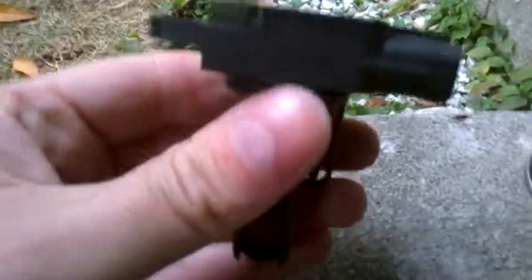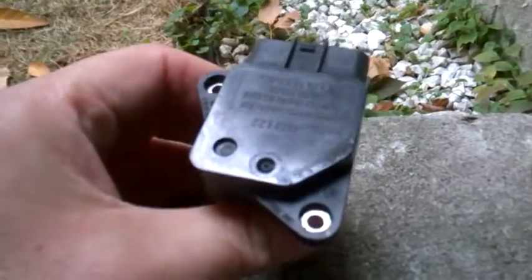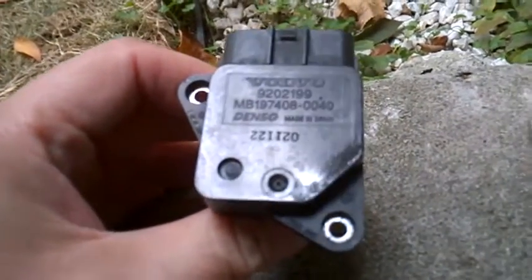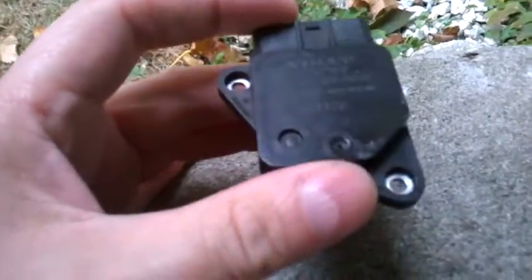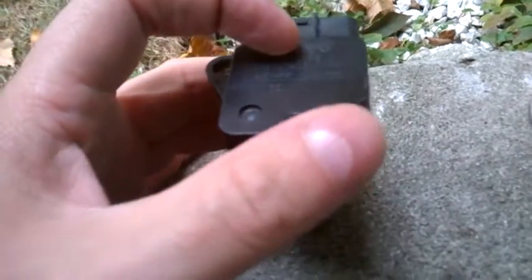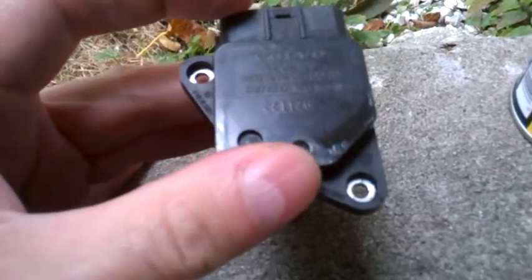This is the MAF sensor on some Volvo models — the later S60, V70, and so on. This thing sits down in the air intake after the air filter. It's connected there and has an electrical plug. It has two regular Phillips screws, at least on my car.